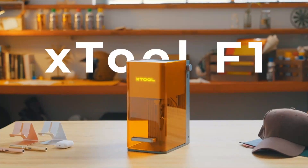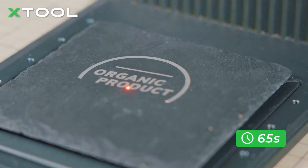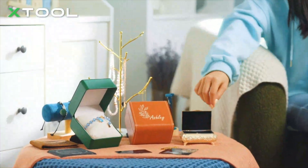This is Xtool F1, an ultra-fast IR and diode laser engraver. With a maximum working speed of 3000 mm per second, F1 finishes projects super fast. Turn your imagination into creation in the blink of an eye.